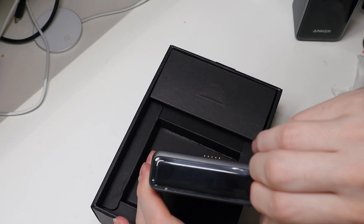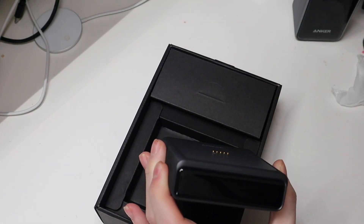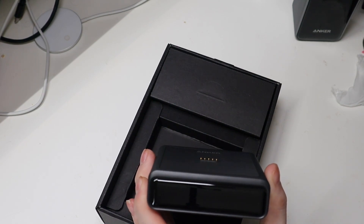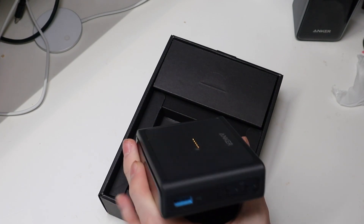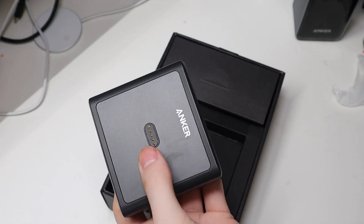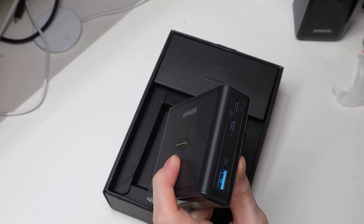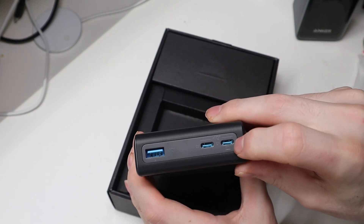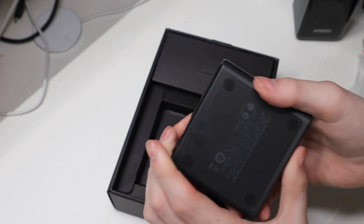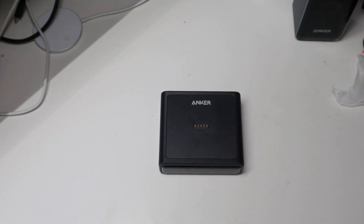The charging base doesn't have a screen or any information display, but there is a power indicator light when it's plugged in. It has two USB-C ports and one USB-A port, again totaling 100 watts shared. There's a high-powered port designated for laptops and similar devices to get the most power. The base has nice rubber feet on the bottom and a good amount of weight to it, so it won't slide around when you pick the battery up.